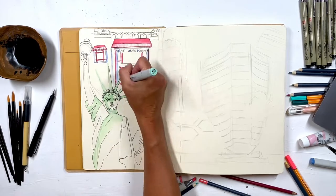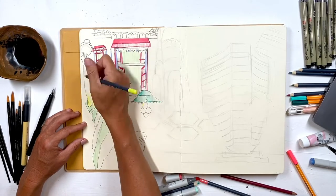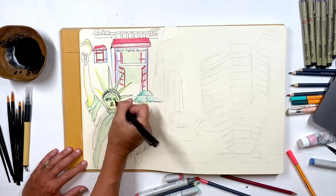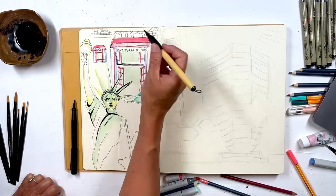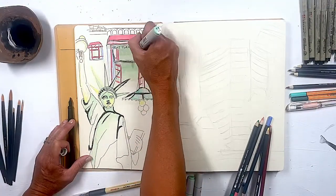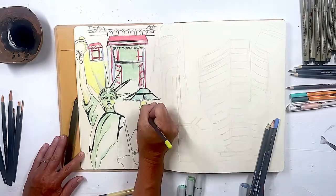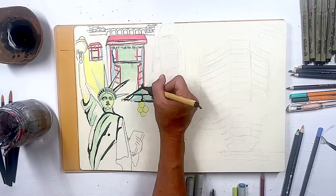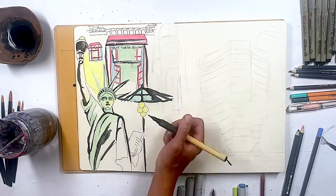Coming in with felt tip markers, colored pencils, markers, crayons — anything you have on hand; you don't have to use specifically what I have. I love coming in with black ink as well. Keep in mind that black ink can smear a little bit as you're working, but it gives it a loose, sketchy look where it's not so defined like a pen — it gives it a more artistic feel, as opposed to a strictly illustrative feel.